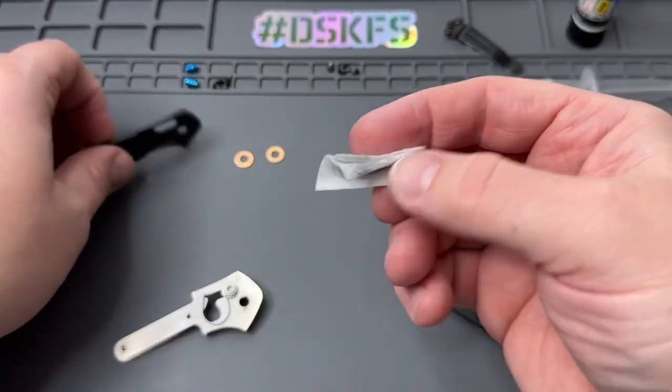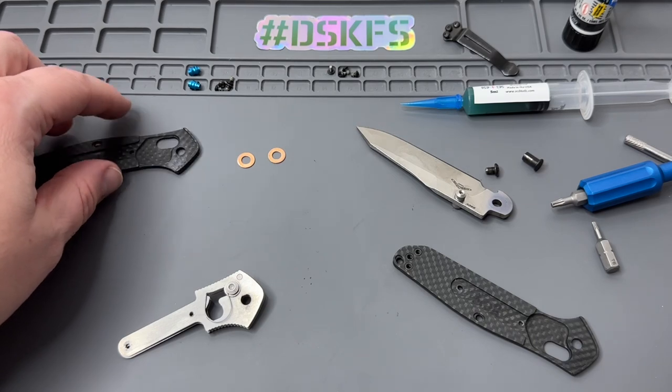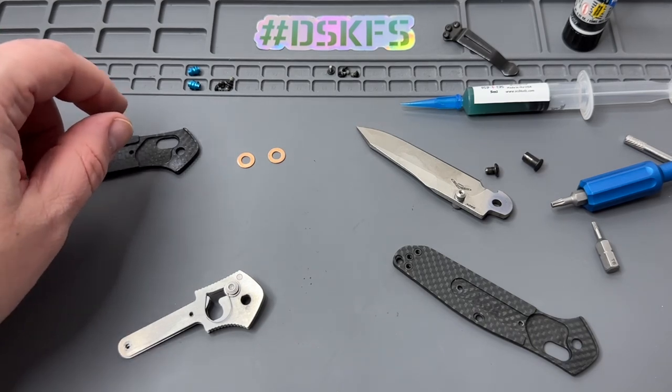We'll get that all cleaned out just to make sure when we put it back together it's going to be all nice and ready to go. And that only took one of the alcohol wipes, so that's good.